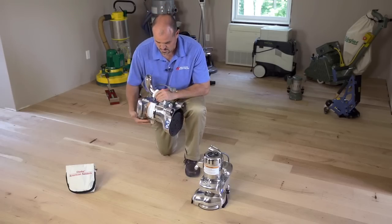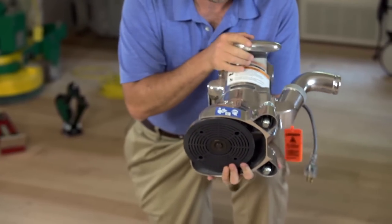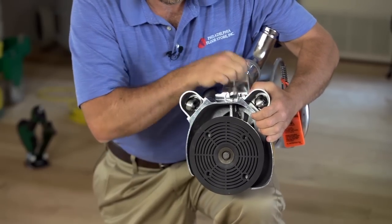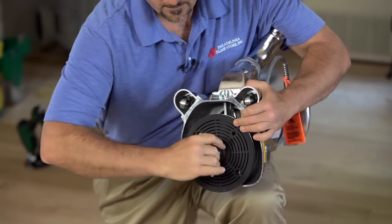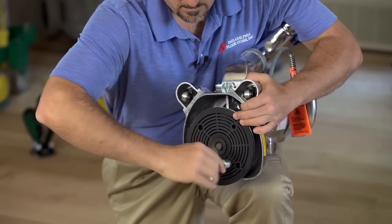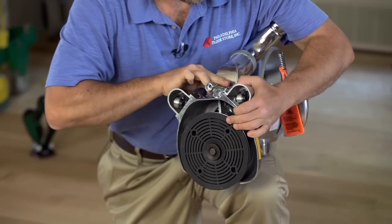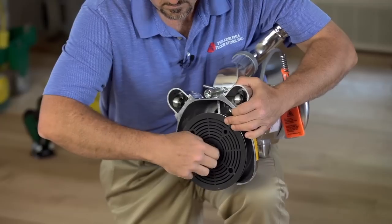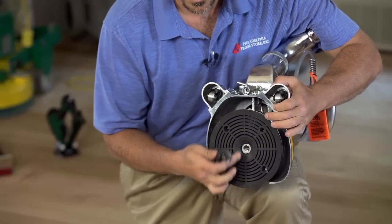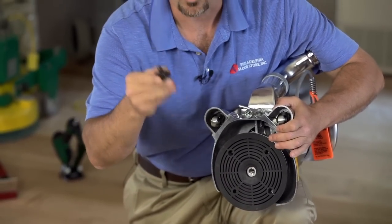It has a large integrated dust collection system fan, larger than the B2. The 7R has a vulcanized rubber 7-inch pad with a 7/8-inch center hole paper — so 7-inch by 7/8 — and the paper retaining screw and washer are incorporated.